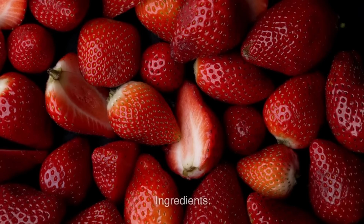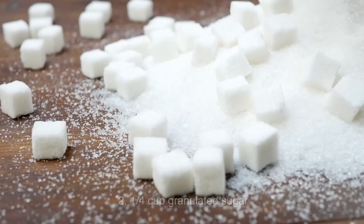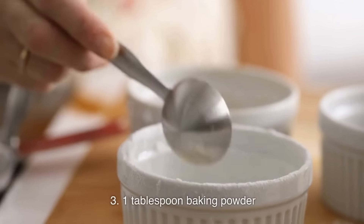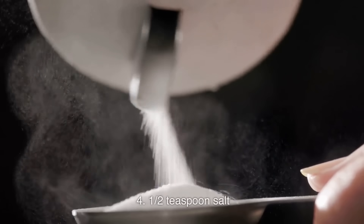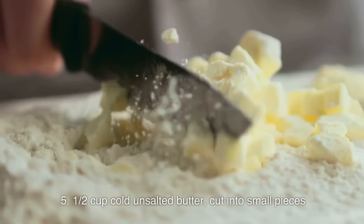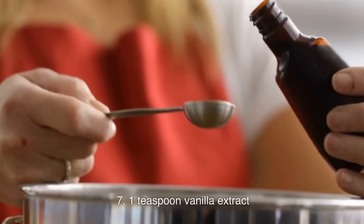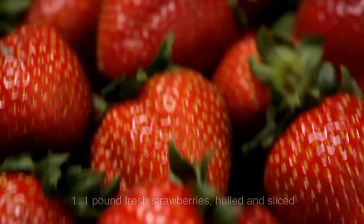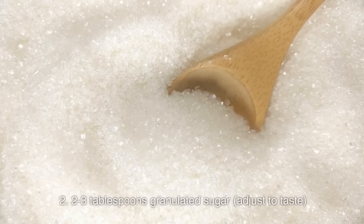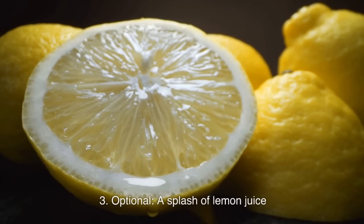Here's a simple and delicious recipe for strawberry shortcake. For the shortcake: 2 cups all-purpose flour; ¼ cup granulated sugar; 1 tablespoon baking powder; ½ teaspoon salt; ½ cup cold unsalted butter, cut into small pieces; ¾ cup milk; 1 teaspoon vanilla extract. For the strawberries: 1 pound fresh strawberries, hulled and sliced; 2–3 tablespoons granulated sugar, adjust to taste; optional: a splash of lemon juice.